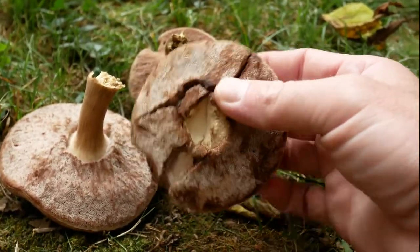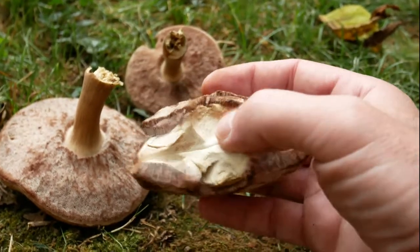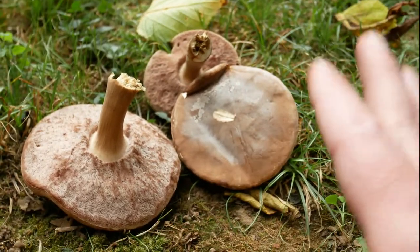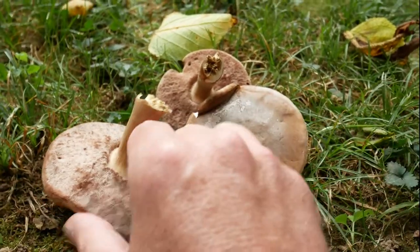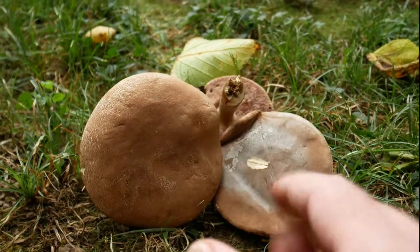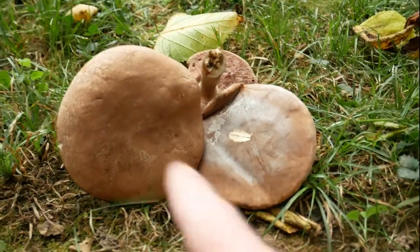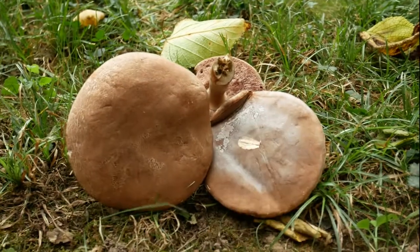I pulled the stem out so I could show you what the inside looks like — it's really white and really spongy. I found these near what I believe were oak trees, in the shade, and they're growing everywhere. I'd like to find them in a younger, smaller stage because I've read they taste better. I'm pretty sure it's one of two things and both are edible.